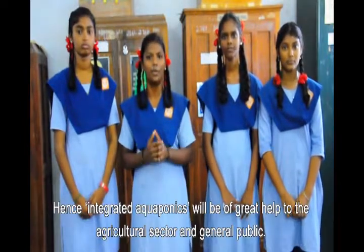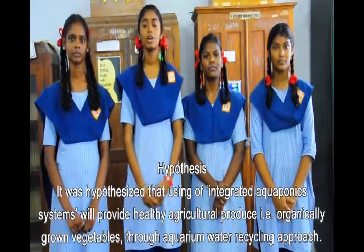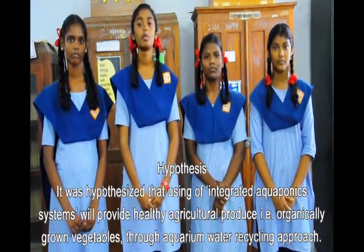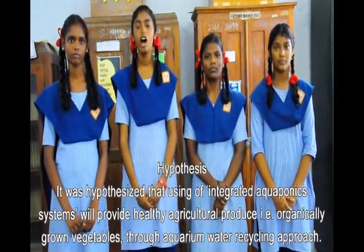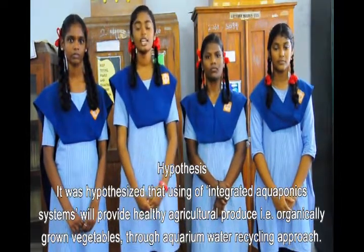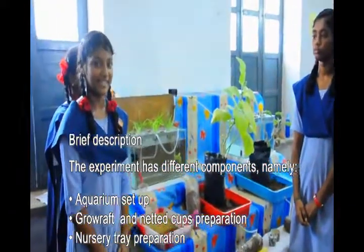The integrated aqua product will be applied to agriculture and the general public. The hypothesis was that using an integrated aqua product will provide healthy agricultural produce — specifically organic vegetables grown through an aquarium water recycling approach. This experiment has different components.